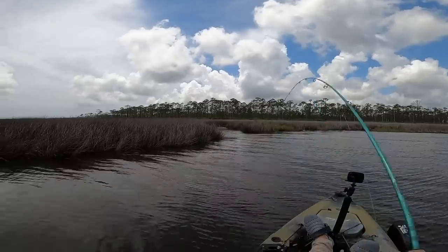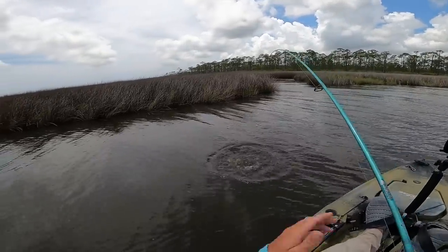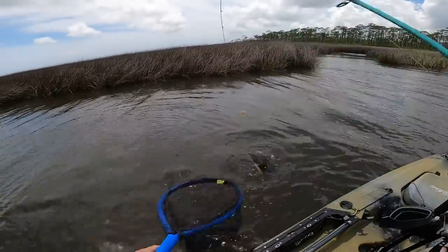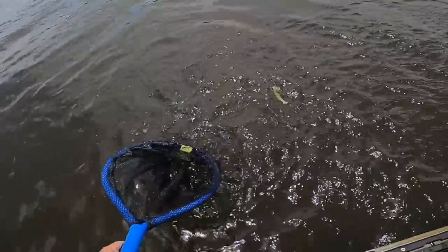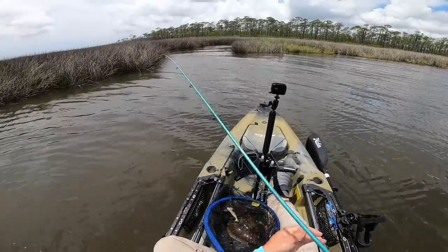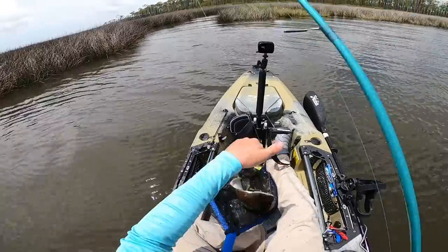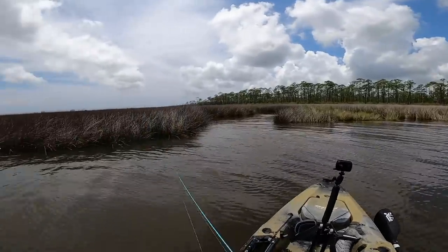Oh there's a fish - nice one! Stud flounder! Stud flounder! Get in here! Come here! Heck yeah y'all, right where I thought one would be. He's going in the box because that is a stud flounder. Yeah buddy!